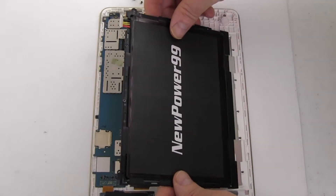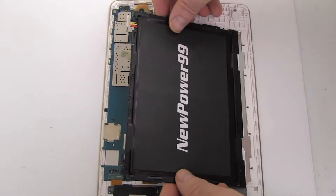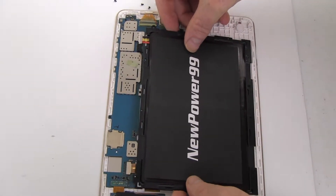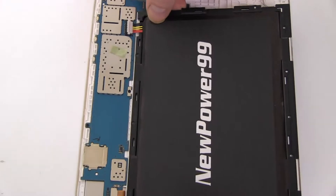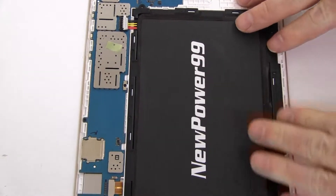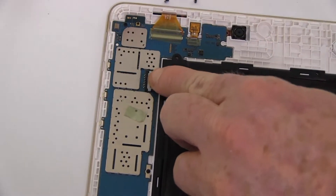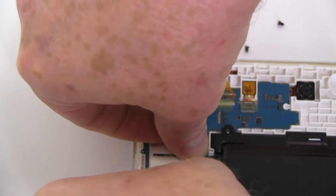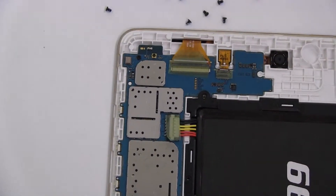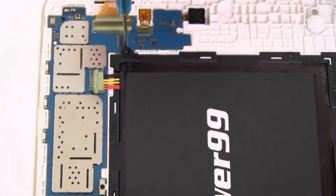Carefully seat and connect your new extended life battery from NewPower99.com. Place the piece of tape onto the battery connector. Replace the 11 screws to secure your new battery.